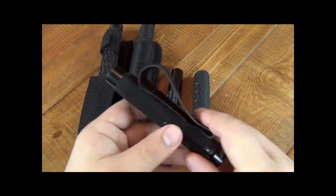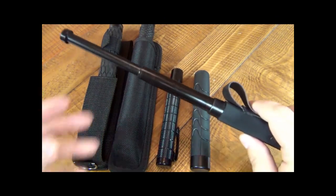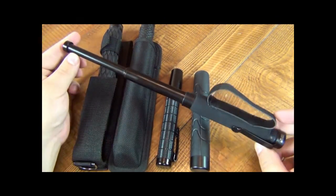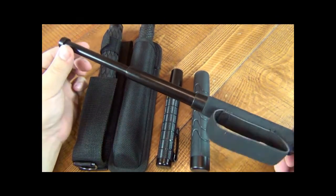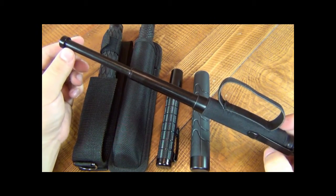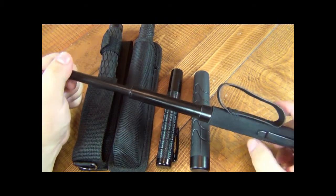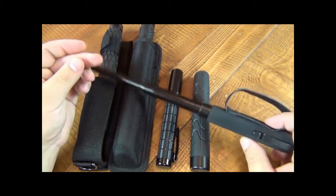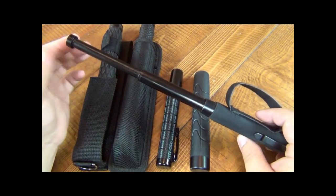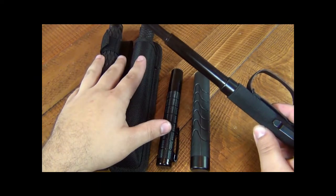The idea of having a baton as a weapon is that extra reach. This is 12 inches — I'll pop it out so you can see it fully on screen. It's 100 times better than just your fist, and just as deadly as the larger ones; you just don't have as much reach. Swinging it, there's going to be a little less weight, but the obvious advantage is you can carry this every single day, whereas the larger ones are very large, cumbersome, and heavy.